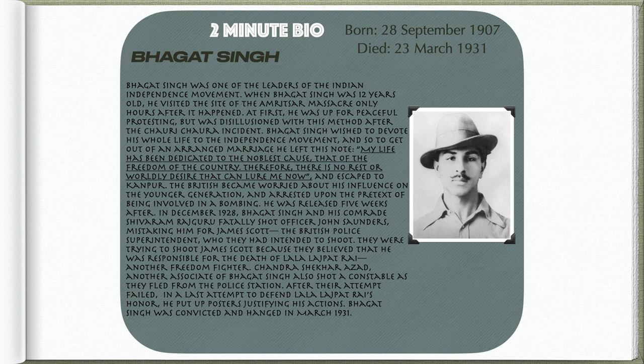To get out of an arranged marriage, he left this note: 'My life has been dedicated to the noblest cause, that of the freedom of the country. Therefore, there is no rest or worldly desire that can lure me now,' and escaped to Kanpur. The British became worried about his influence on the younger generation and arrested him upon the pretext of being involved in a bombing. He was released five weeks after.